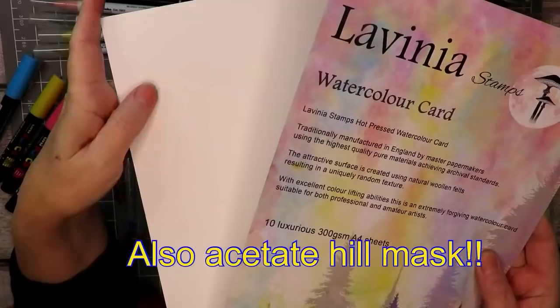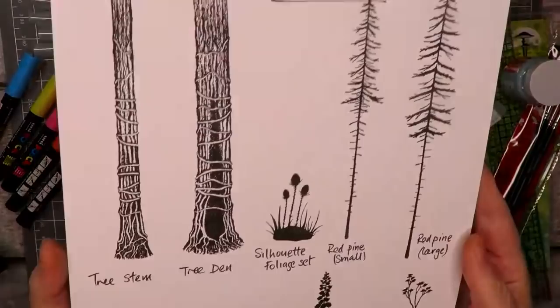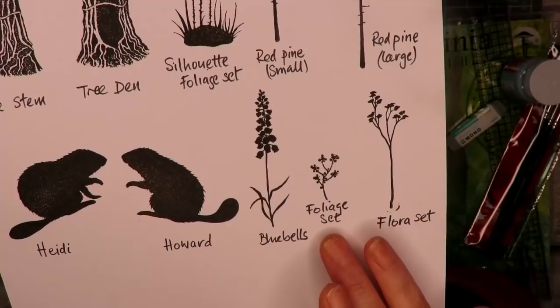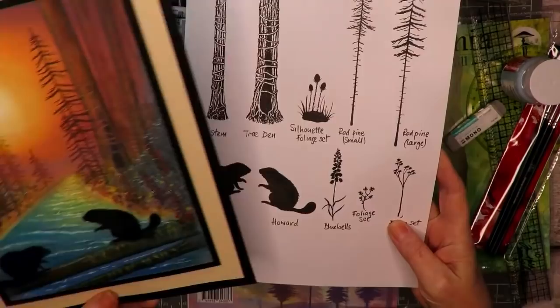Next up we have the fabulous stamps and a lovely selection today. We have the tree stem and also the tree den, a little stamp from the silhouette set, red pine large and small, the lovely Heidi and Howard which are new, bluebells, another little foliage one from the set, and from the flora set as well. These little stamps are so handy, so if you want to see how this was made from the stamps just keep on watching.